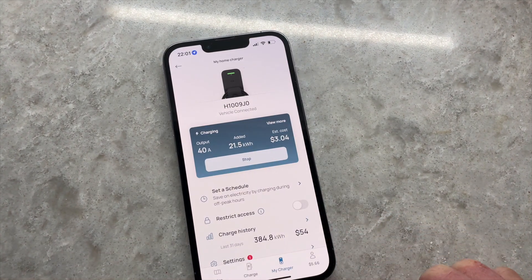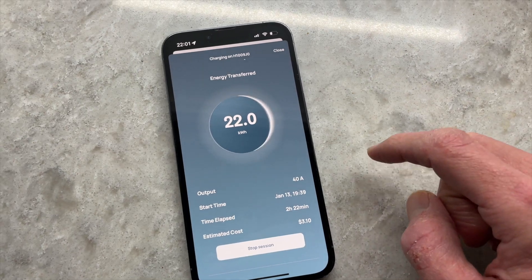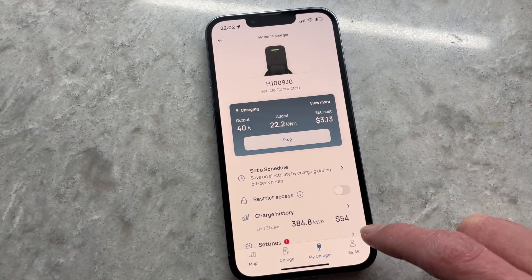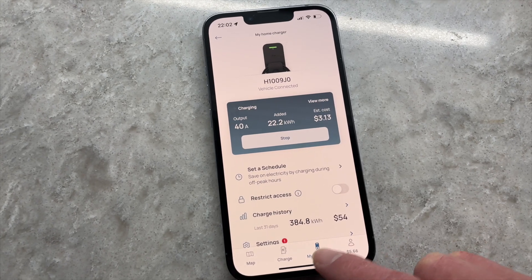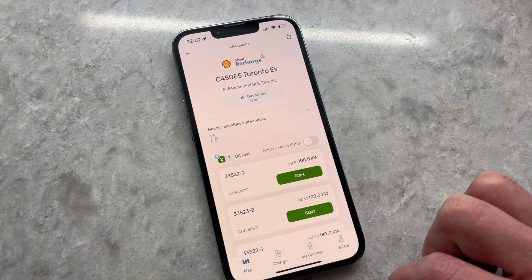The Flow app has matured over the years to be a very capable app that can handle both your home and away charging needs. Flow has a growing charging network and partnerships with other public charging networks that allow drivers to roam and activate public chargers in many locations.